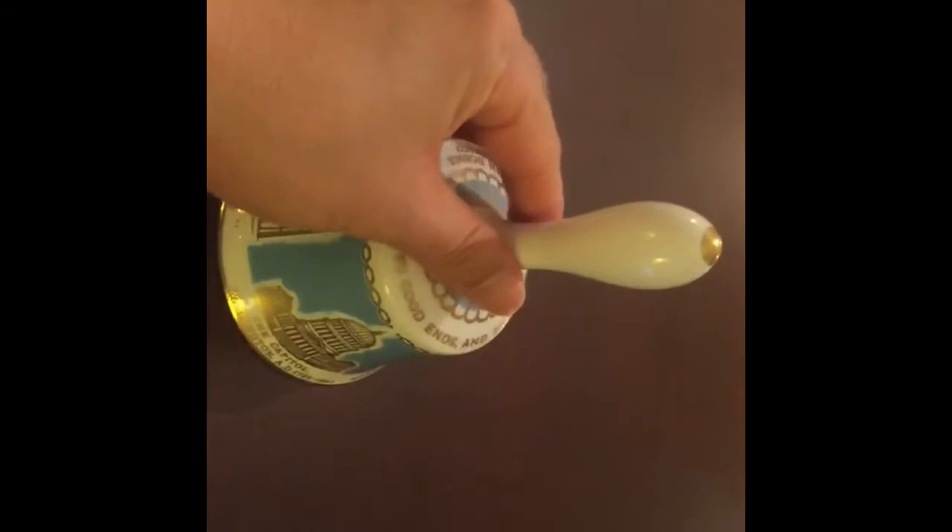That concludes this product video. If you're interested, in the description box you will find a direct link to Jewelry Bubble and this bell's product page. If you liked this video, please give it a thumbs up and subscribe — I'm always adding new items and doing videos on them. If you know somebody who would appreciate this video, please share. Until next time, it's Malcolm from Jewelry Bubble — bye bye!